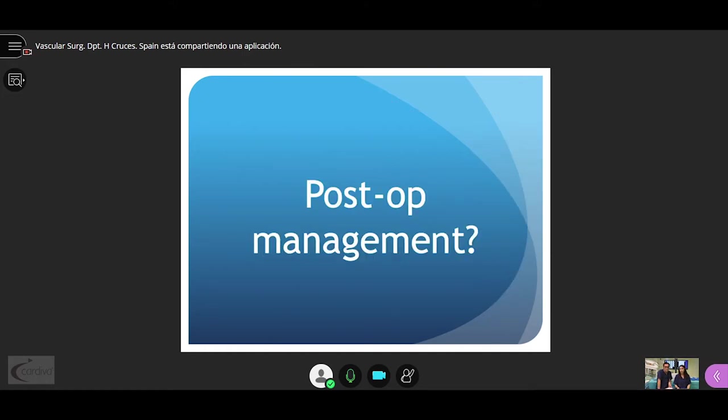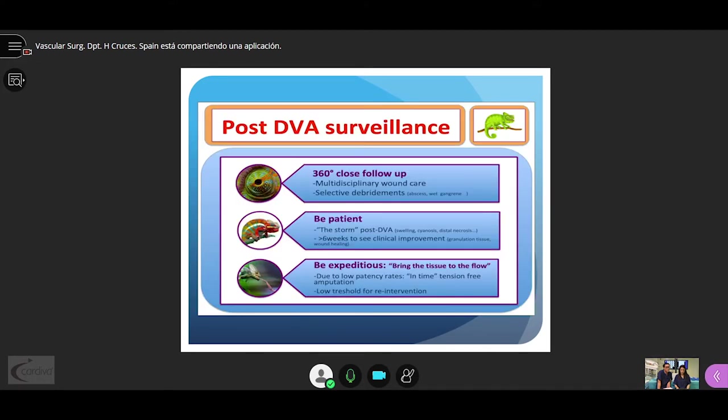A key point in venous arterialization is the post-DVA surveillance. You need a 360-degree close follow-up with multidisciplinary wound care and selective debridement in case of access and wet gangrene. You should be patient to stand the post-DVA storm with swelling, cyanosis, and distal necrosis, because it takes 6 weeks to see the clinical improvement with granulation tissue and wound healing.